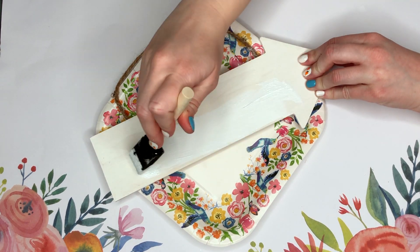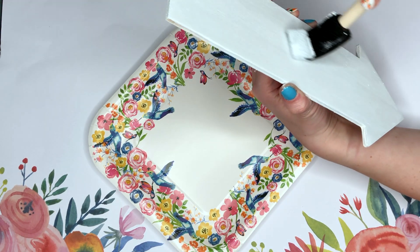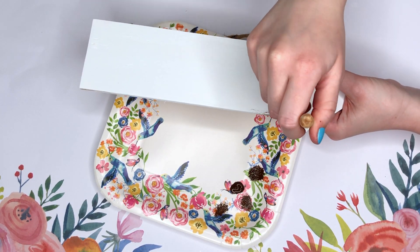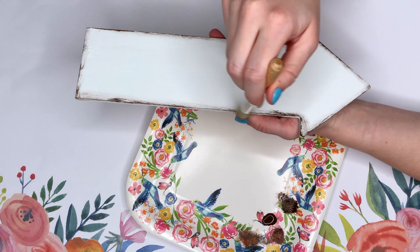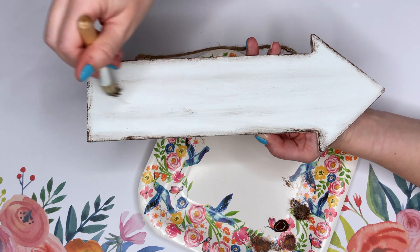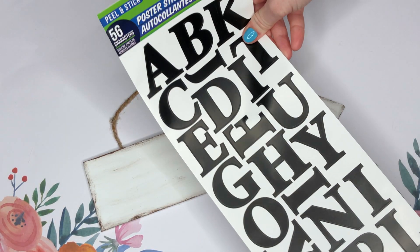I originally intended to use this arrow sign for a different project that didn't end up working out, so it's already painted white, but I went ahead and painted it with one more coat of a brighter white. Then I took a stippling brush also from the Crafter's Square section and went all around the edges with dark brown paint to distress up the sign.